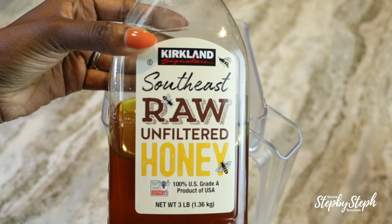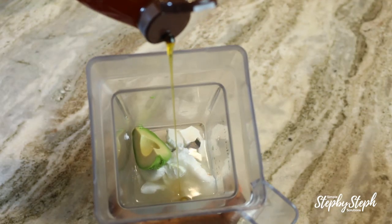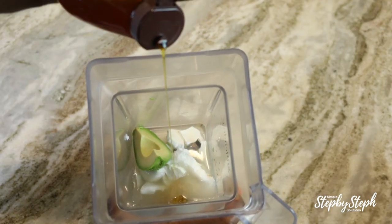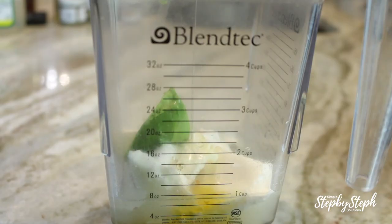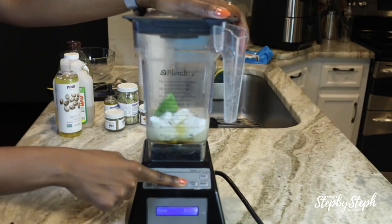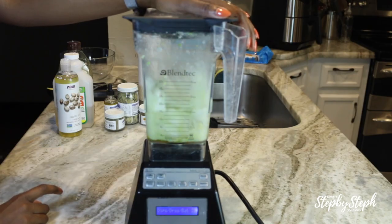Then I'm going to add some honey. Honey is a humectant, which makes it a great hair moisturizer. And lastly I'm going to add some castor oil. Castor oil also moisturizes the hair and promotes hair growth. Once I've got it all in the blender, I'm going to blend it all up.